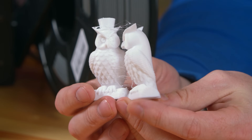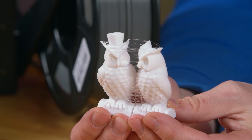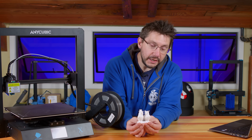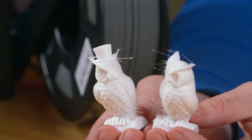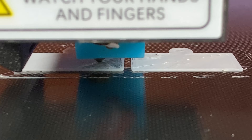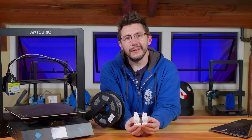The first print was a pair of owls, and they look pretty decent — but there's a slight issue. It's a stringing issue. There was some slight stringing with the PLA that was being used. I noticed the temperature was a little bit low, so it wasn't an oozing problem — I think it was just a retraction problem. But really, these turned out okay and I was excited to get to printing.